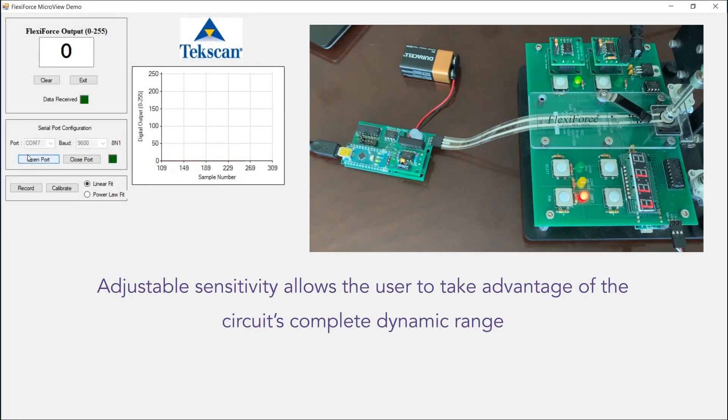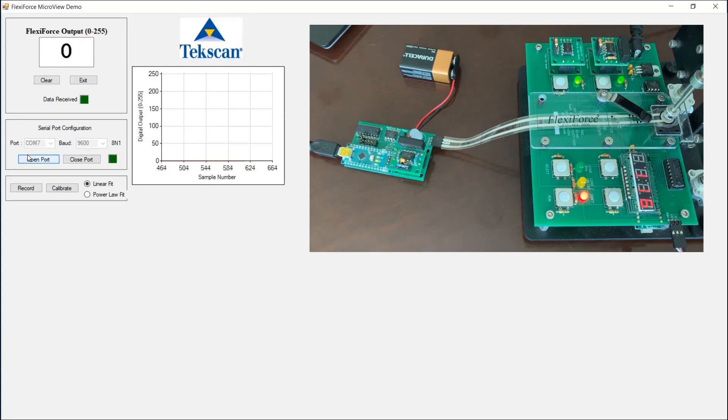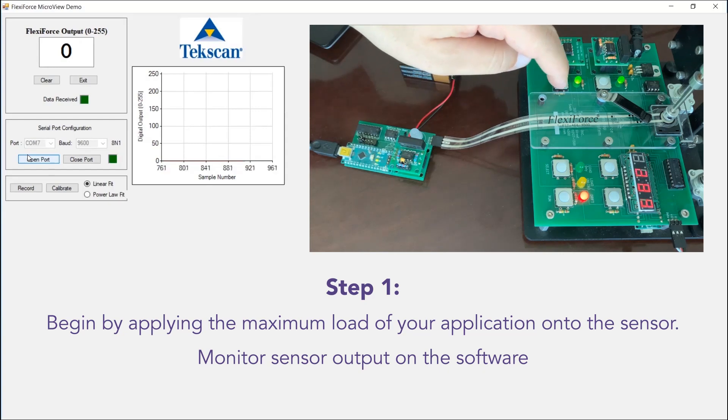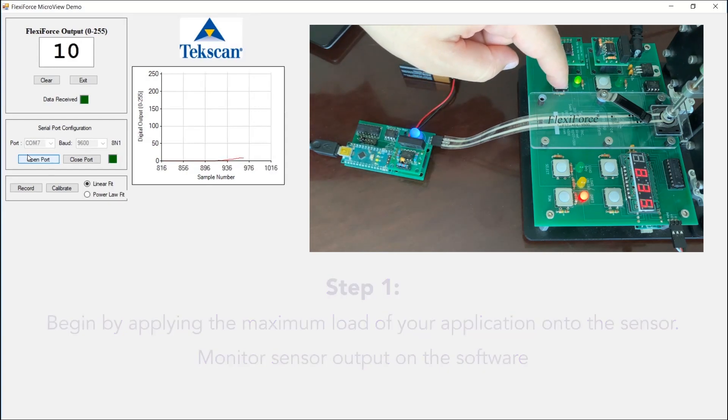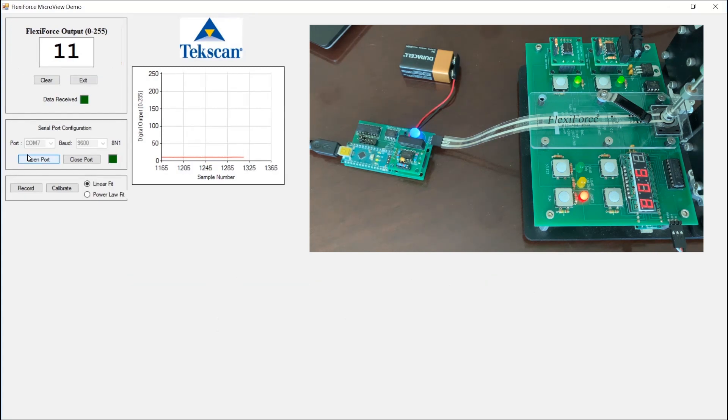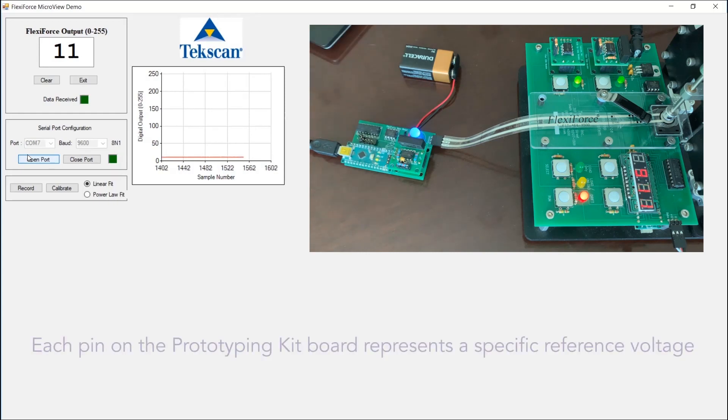Now that the software is ready to use, the first thing we're going to do is check the sensitivity of the circuit to verify that we're using the optimal amount of dynamic range of the circuitry. To do that, we're going to apply our maximum load — in this case, 400 grams — and look at our digital output on the screen. So we'll go ahead and apply our maximum load. That corresponds to 400 grams, and as you can see, we're only getting about 11 counts out of our software.